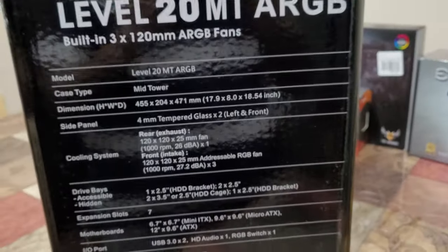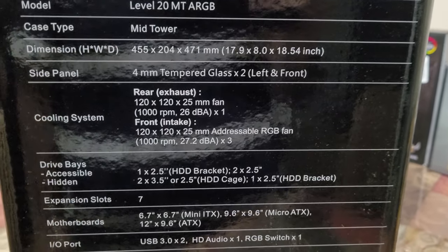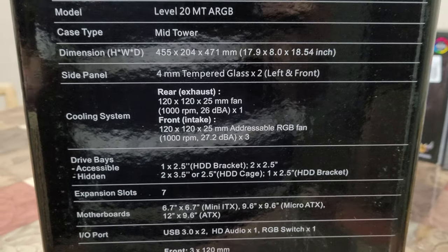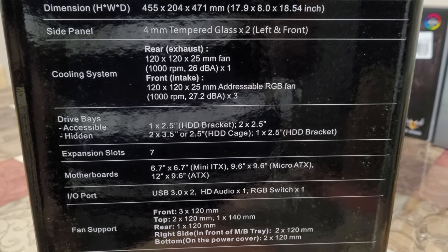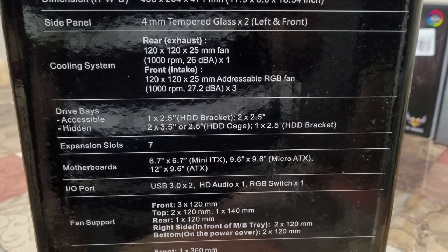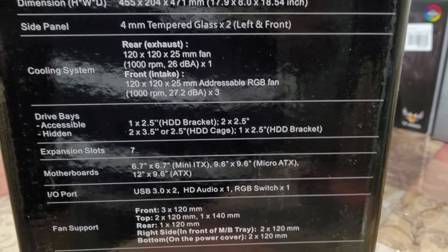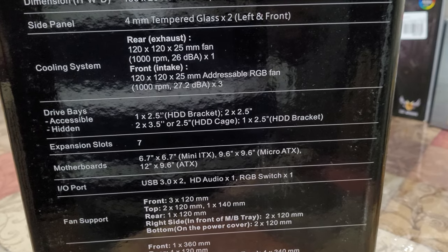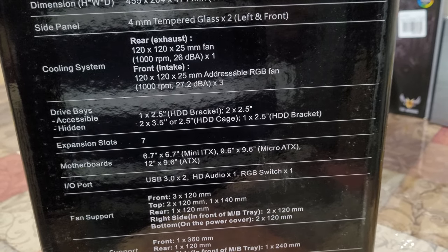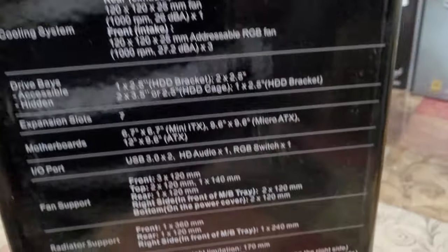Now let's get into the technical details. From the side you can see the model number. The case type is a mid tower. I really like full towers, but we didn't want to spend extra just for the sake of it, so we settled for this one. The cooling system has front intake, rear exhaust, and there should be a top one as well — and yes, there is.